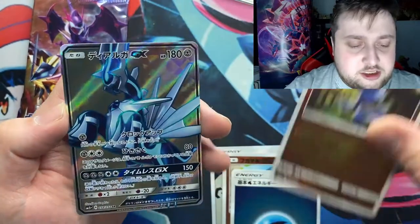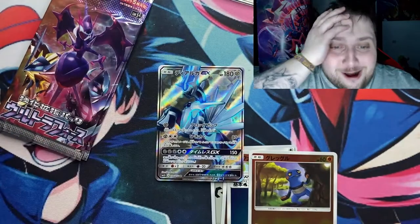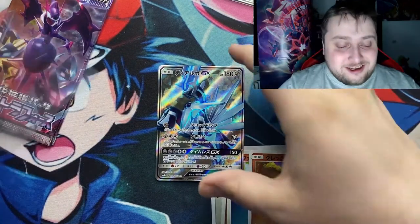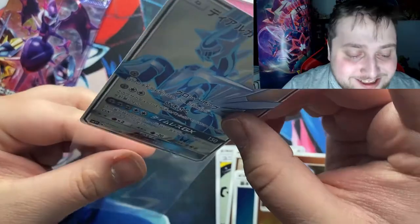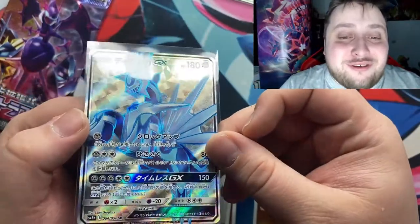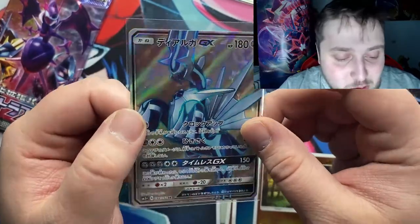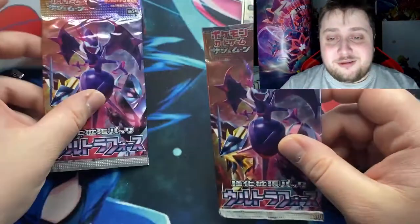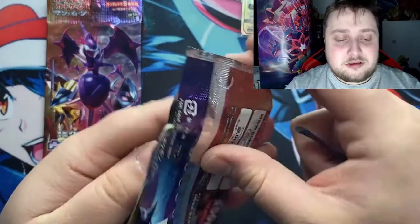Got the grass energy, got the grass energy — let's hit again. WAIT — I HAVE THE DIALGA GX FULL ART! OH MY GOD GUYS! YOOO! I PULLED THE DIALGA GX FULL ART! WE HAVE THE GX FULL ART! YOOOOO THAT'S AMAZING! I WAS EXPECTING THIS FULL ART — I LOVE THE DIALGA GX! YOOOO LOOK AT THAT SHININESS! THE DIALGA GX! SO TWO MORE PACKS LEFT! WHAT THE FUCK!